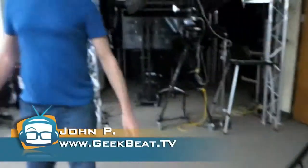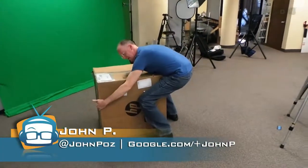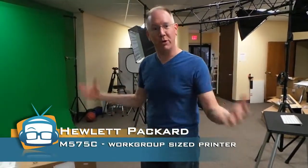Hey guys, it's John P with Geekbeat. We're here in the Livid Lobster studios and what is interesting is this gigantic package we got today. Look at this thing — it is monstrous, it's humongous. The reason it's so big is because that, my friends, is a new HP workgroup-sized printer.